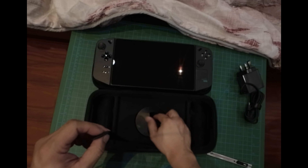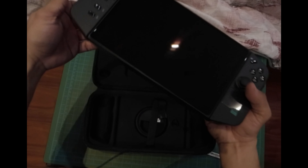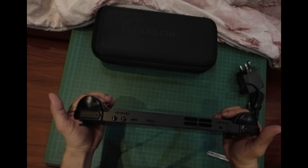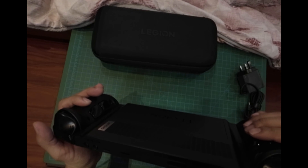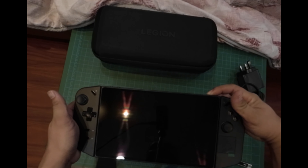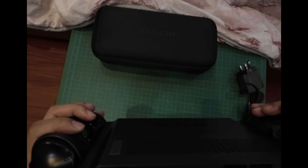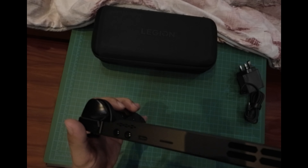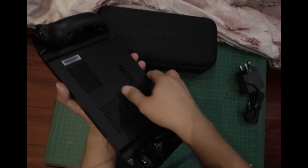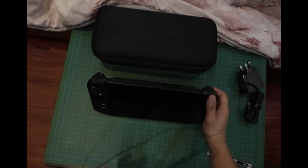At the back you can flip out a stand, which is used for FPS mode — you just detach the right controller and use it like a mouse. It's quite heavy but it has a premium feel and the grip is nice. There are also a lot of back buttons that you can map in the Lenovo Legion Space software.